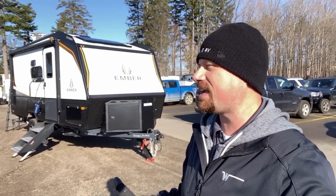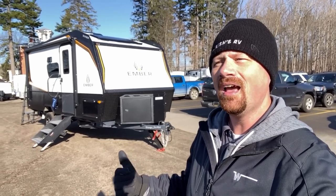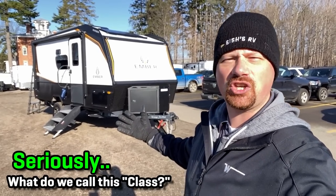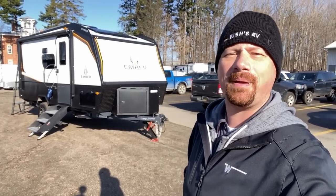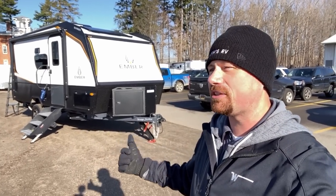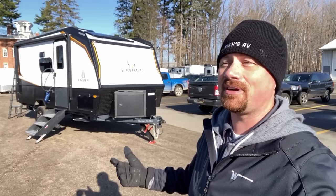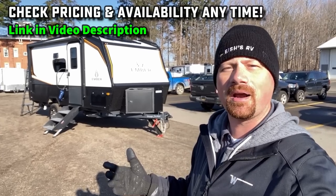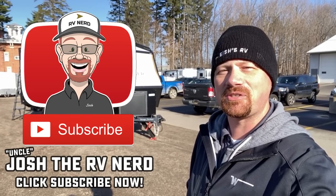I think you could reasonably argue that Ember is almost defining a class of their own here. Like, what do we even call them? Some kind of miniature luxury off-road glamper? I cannot find a bucket or a pigeonhole that they fit into. Let me know what you like about this one, what you dislike. With no slide, this RV is pretty much in road mode all the time — you can just pull in, drop the hitch, and you're camping. There's not a whole lot of setup. Check the link in the video description for pricing and availability, and drop me any questions you might have. Until next time — take care, stay safe, have fun, and best wishes from Bish's everyone.